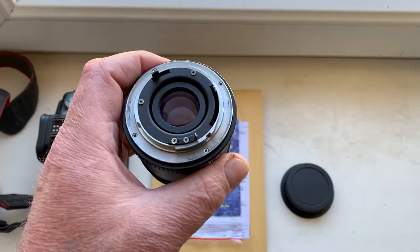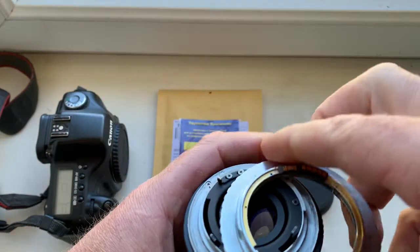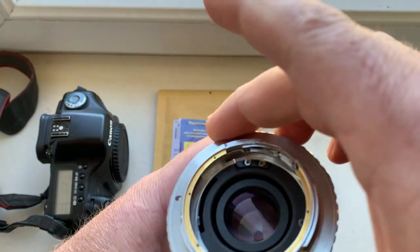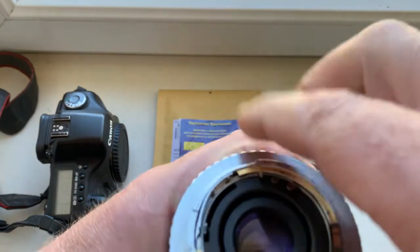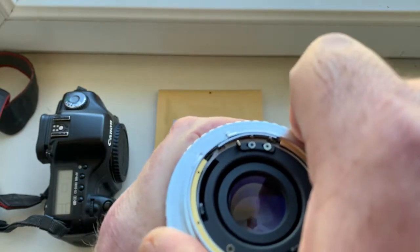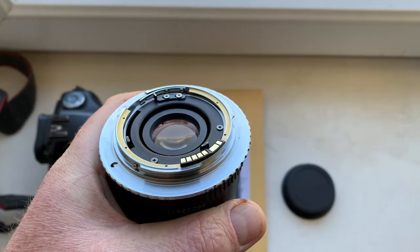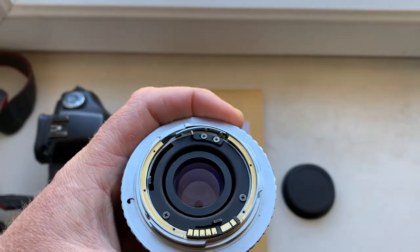Look, this is my Yashica lens — now I check it. The adapter sits on the lens and in the camera very tightly.